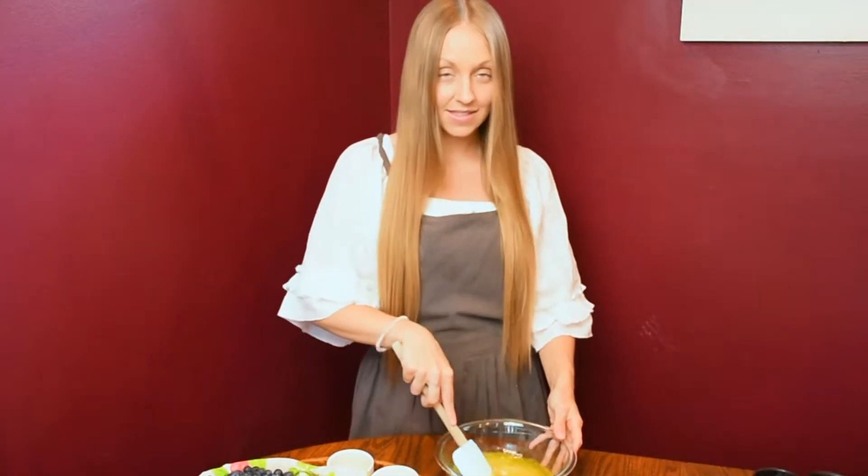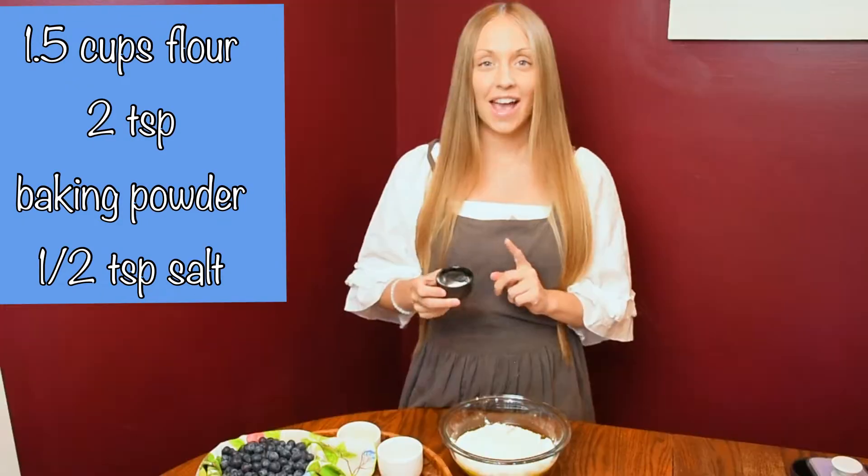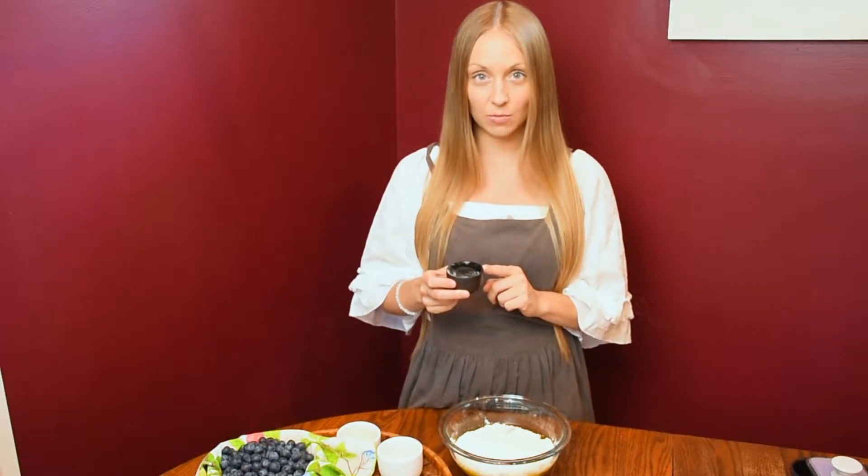Go ahead and mix up the wet ingredients. Once they're all incorporated, we're going to add in our dry ingredients: one and a half cups of flour, two teaspoons of baking powder, and half a teaspoon of salt.